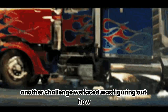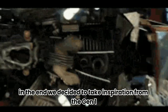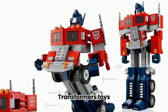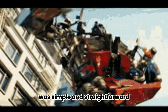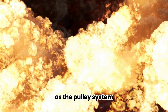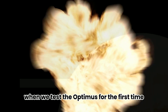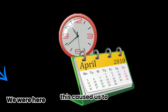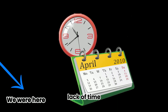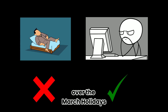Another challenge we faced was figuring out how Optimus was going to transform. In the end, we decided to take inspiration from the Gen 1 Transformers toys, as their transformations were simple and straightforward. Finally, Optimus kept breaking because the pulley system was not secured firmly onto the base. This caused the entire pulley system to be ripped out of the base when we tested Optimus for the first time, putting us behind schedule. To combat the lack of time, we carried Optimus back to one of our teammates' house with some help from our teacher, allowing us to work on the project over the March holidays.